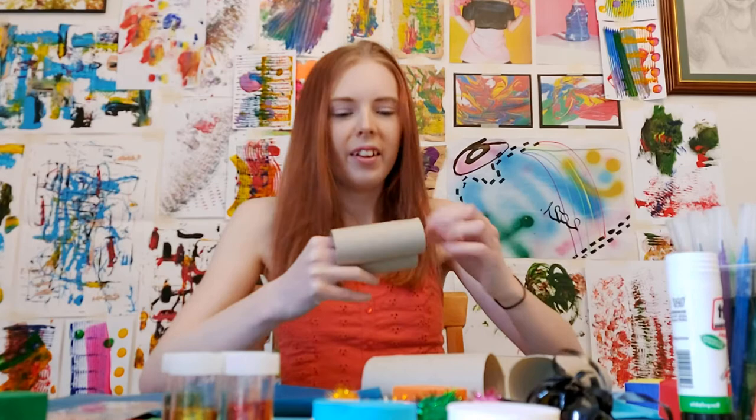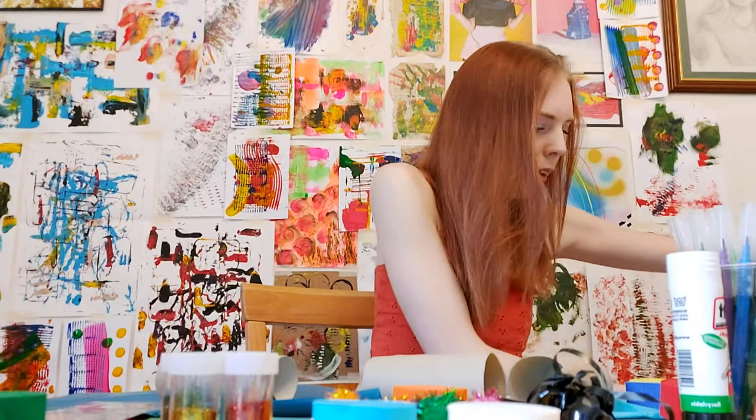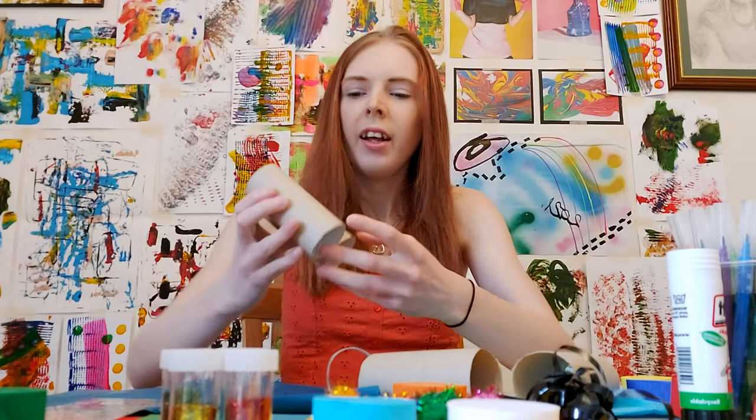A bit more tape as well — I'm just rolling it off on the edge of the table, and then I'm going to move on to the bottom so we've got both sides secure.